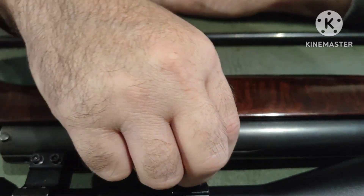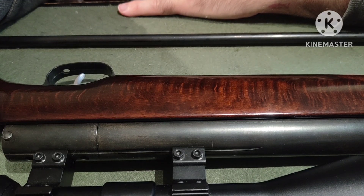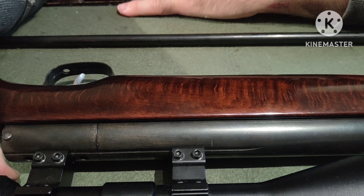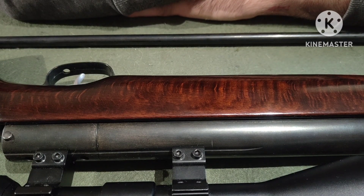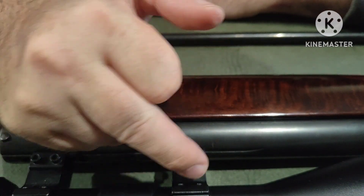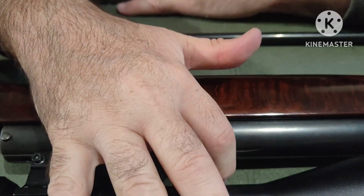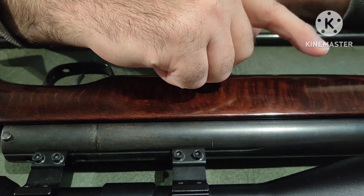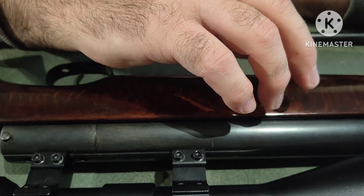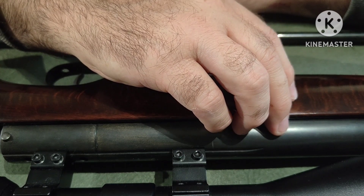It's not the best scope in the world — it hasn't got an adjustable objective, which means you either focus in on the crosshairs or you up the magnification to get it on target, and then the crosshairs are all blurry. It's just trying to find this fine mix and it's not the greatest, if I'm being brutally honest. So what I will do is put a better scope on it. I've got some brand new 6-24x50 scope. I'll put that on, give the barrel a good clean, and see if there's some form of consistency.